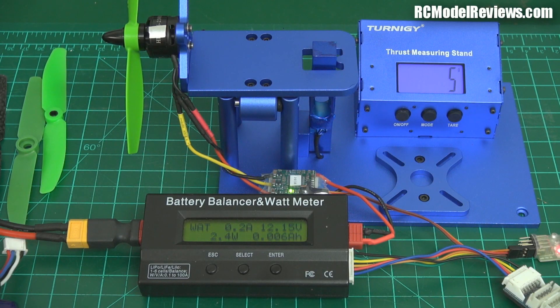Hello and welcome back to RC Model Reviews. After I did the thrust tests on the 5-inch propellers last time, people asked: what about when you're just hovering? What about the efficiencies of these motors when you're not actually running them at full throttle? So I'm going to do some more tests here.